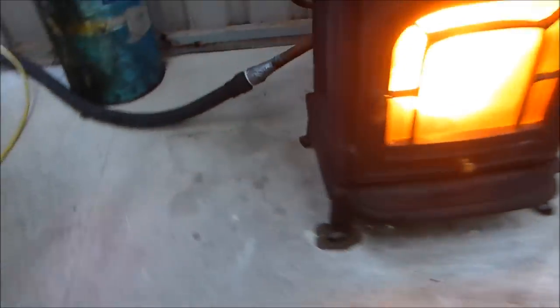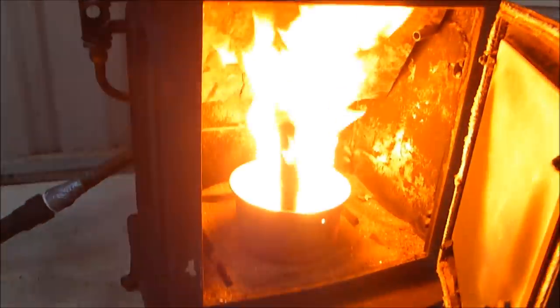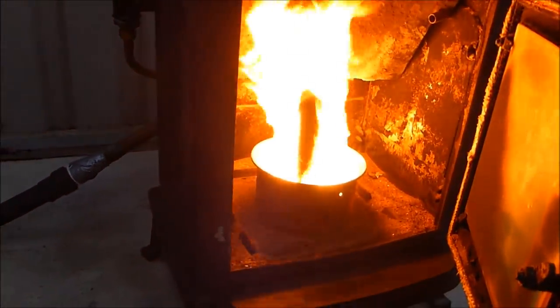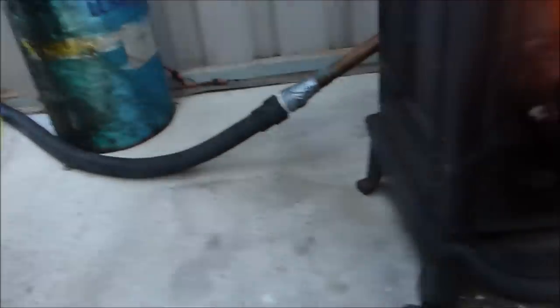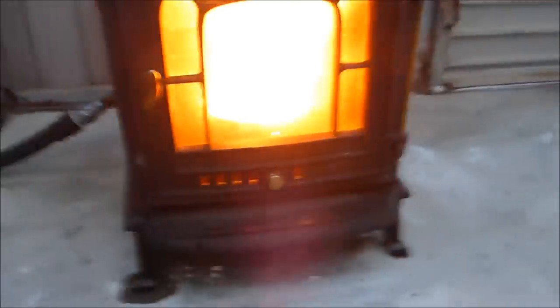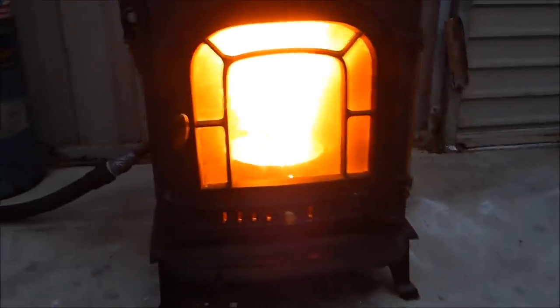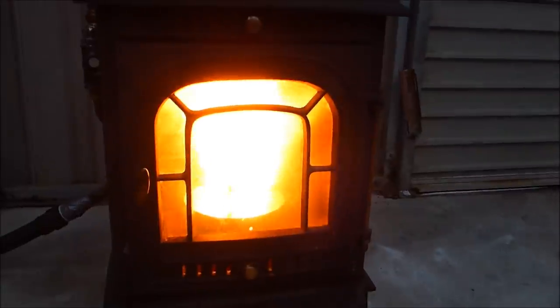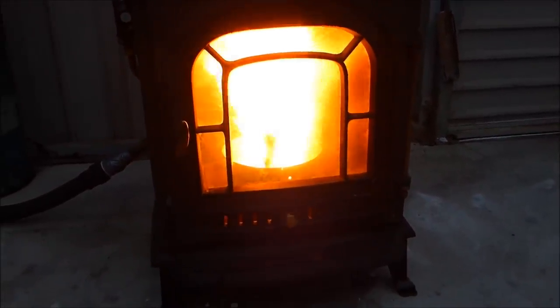I'm going to open that door again so you can see inside. That's intense, that is. Serious amount of heat. I've just opened the bottom — I'm still experimenting with this. Today is the first day I got to really mess with it, and it's very good. It really is.